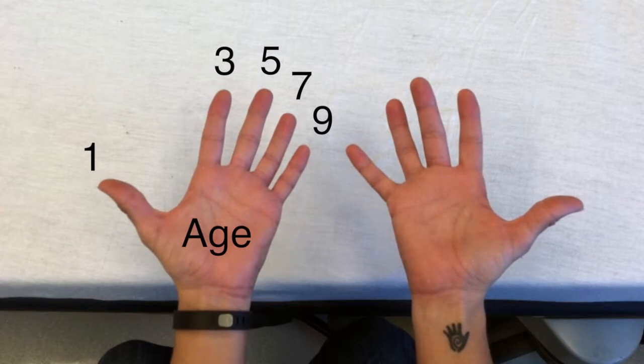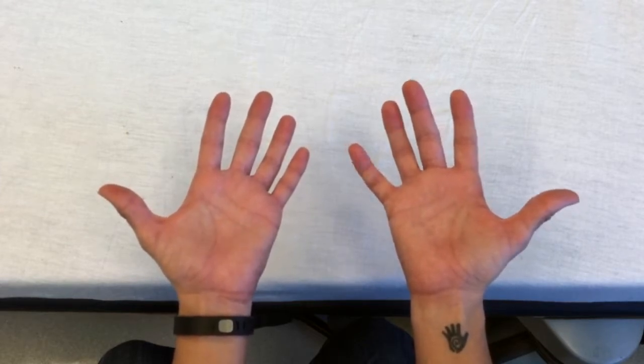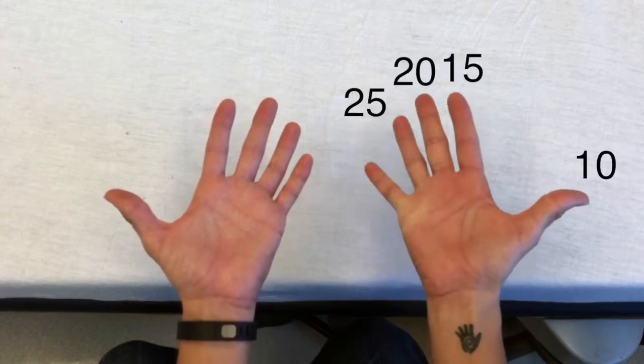With your right hand, again start with the thumb, but this time count weights in kilograms starting with ten kilograms and counting by five. So ten kilograms, fifteen kilograms, twenty kilograms, twenty-five kilograms, thirty kilograms.